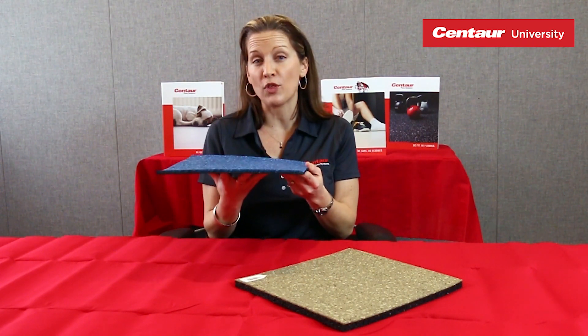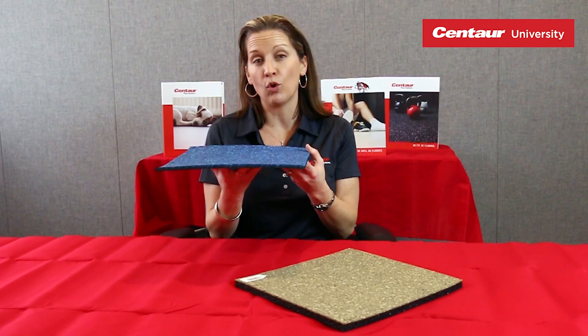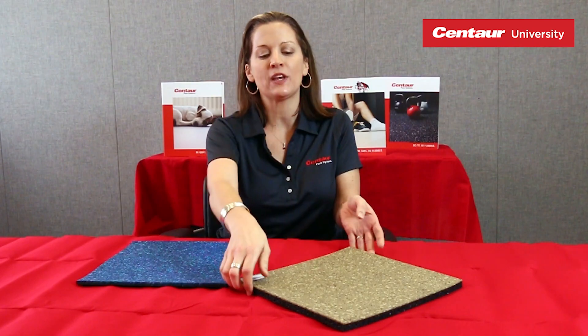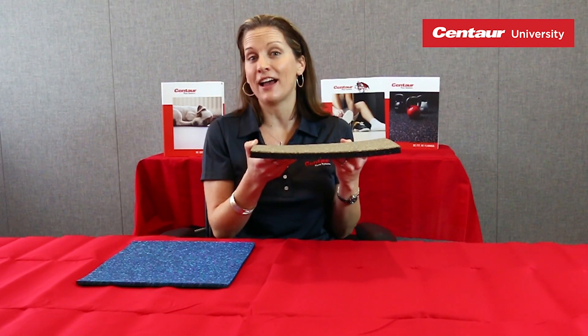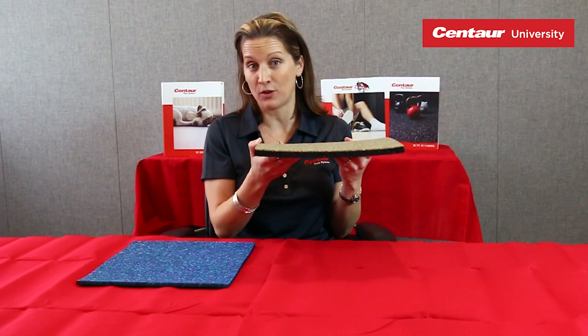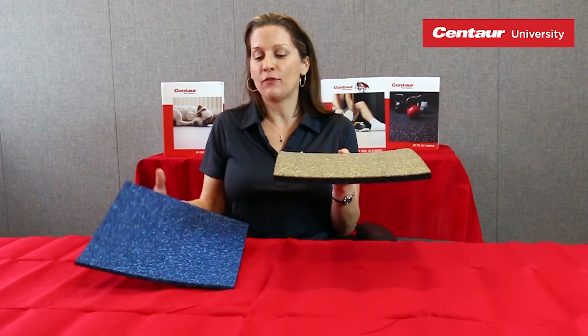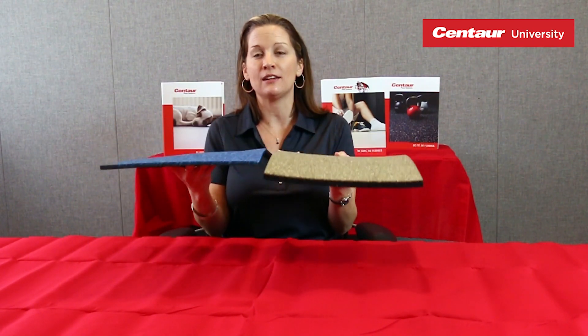We offer this product in two thicknesses. We offer it in a roll good in seven and a half millimeters. And then we also offer it in a roll good or interlocking tile in 14 and a half millimeter thickness. So you can see it's super durable — two different options, two different profiles for whatever you need.